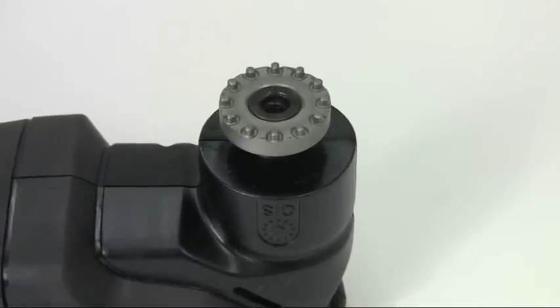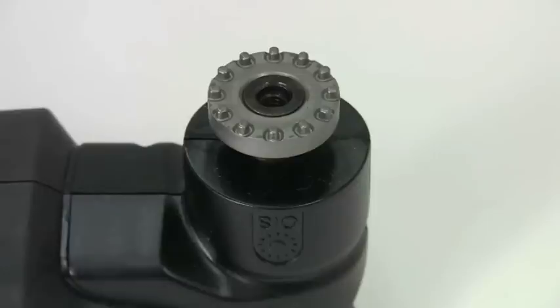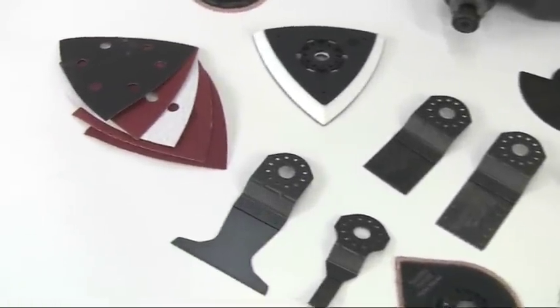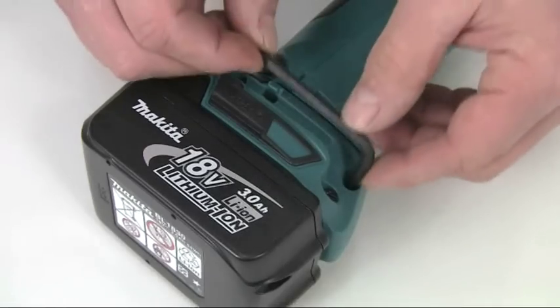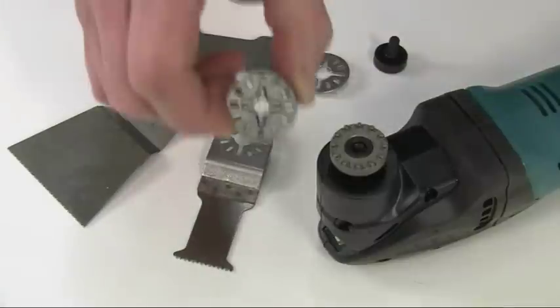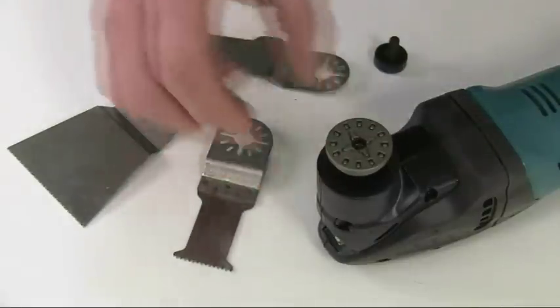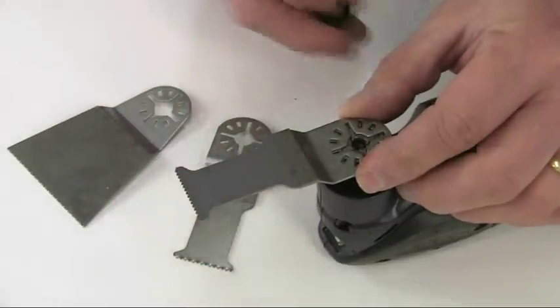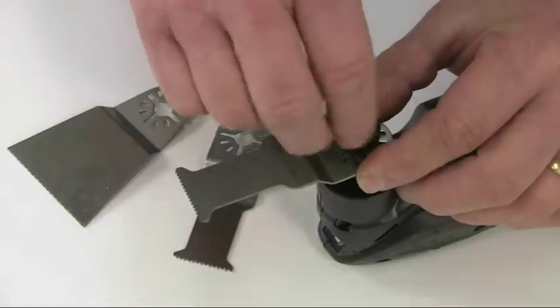And the depressed centre of the tooling allows you to work with it flush on the surface. This tool holder uses the OIS standard interface, which means you have access to a huge range of different accessories. To keep the allen key handy, it stores on board here. An adapter is also provided, and this allows you to fit the accessories from other makes of multi-tool, so you can keep them all when you upgrade to a Makita.